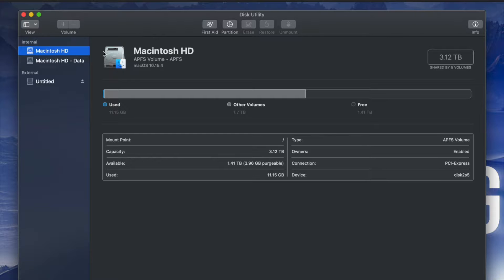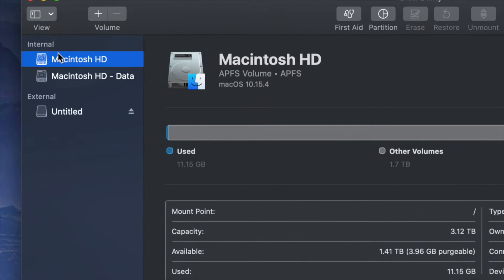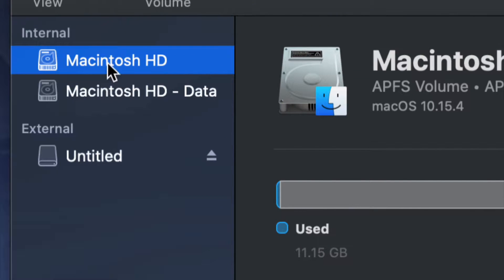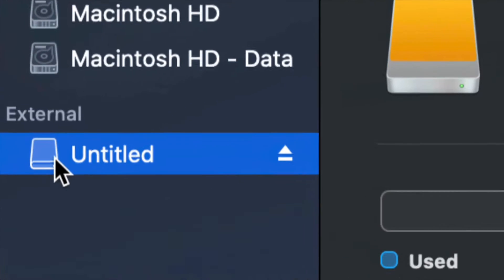Once you open up Disk Utility you will see something like this. Here's my internal and here's my external. Make sure not to touch any of your internals — if you want to mess around with your internal hard drive, that's another video called restoring Mac to factory settings. Right now we're working with your external hard drive, which is down here below.